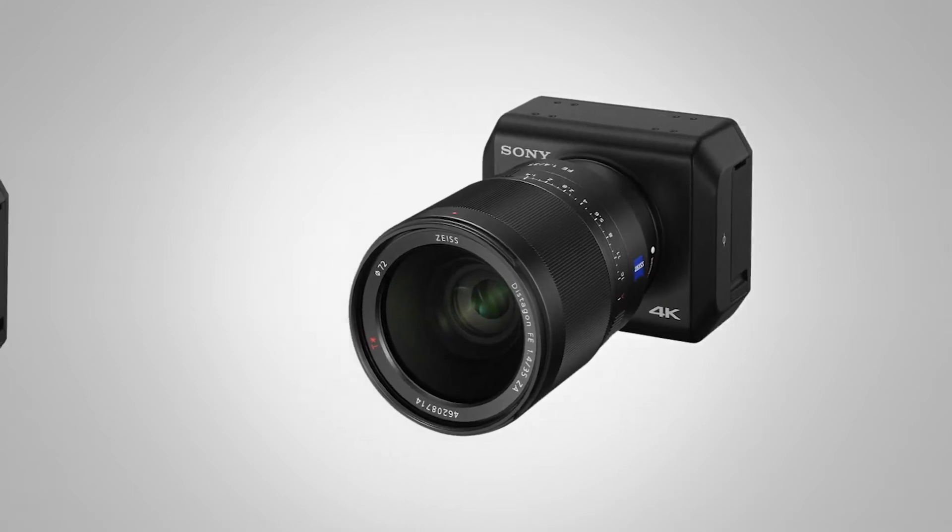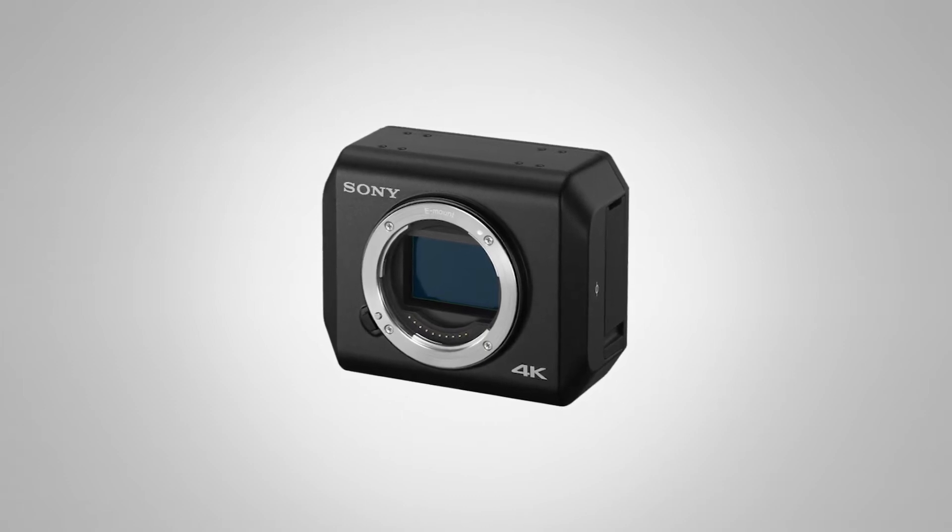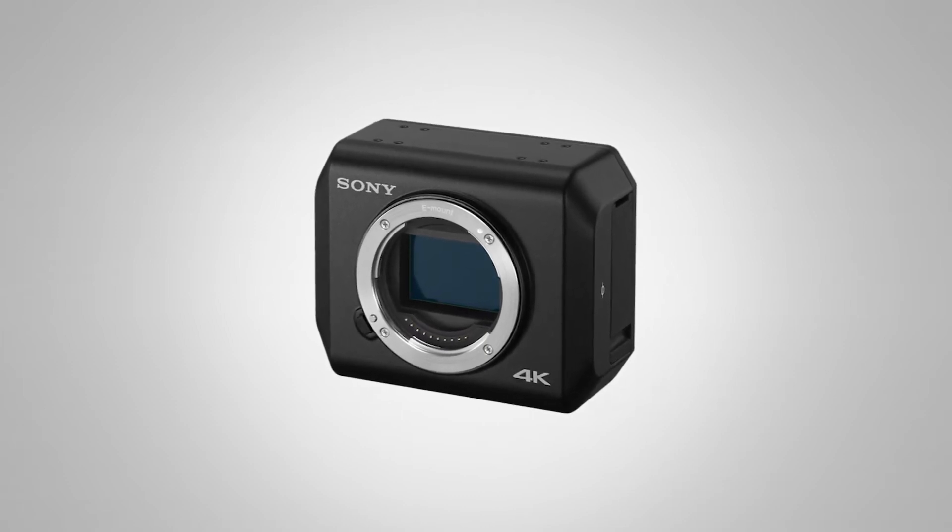You know this camera, but you don't know you know it. Inside this little box right here is the imager for the Sony A7S Mark II, which is becoming a super popular camera because of its ability to do really high ISO shooting.